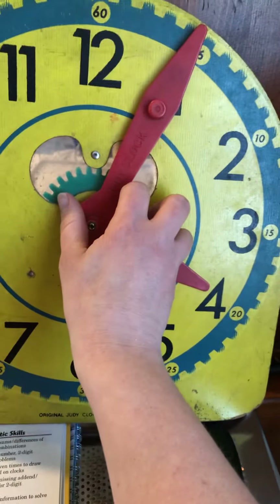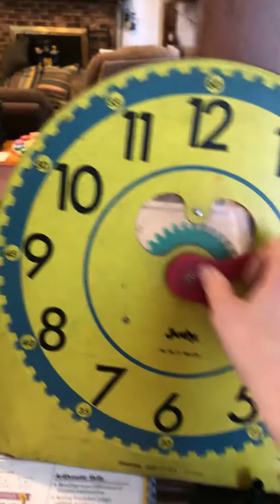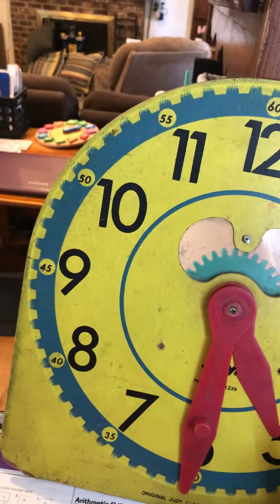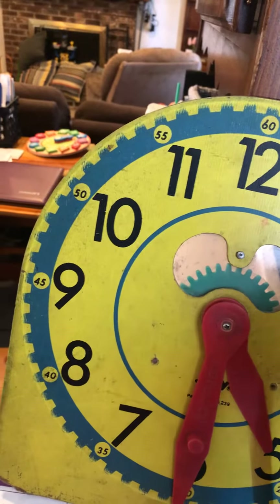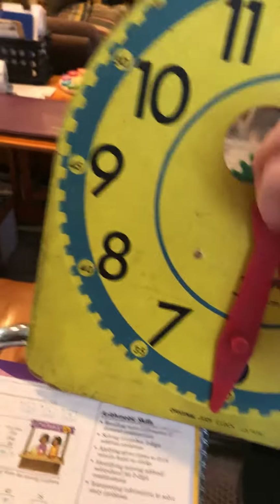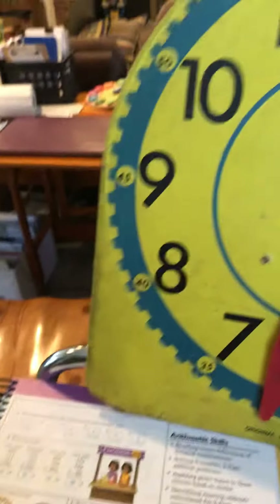The next question is 7:45. Can you do that one? I'm going to give you a minute to answer that one, and then I want to see if your answer matches my clock. Do the hour first — the hour is 7.